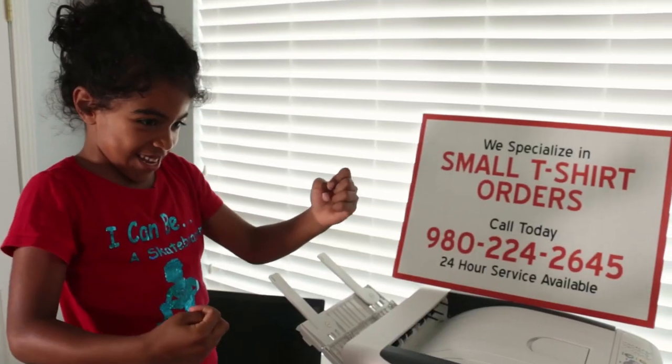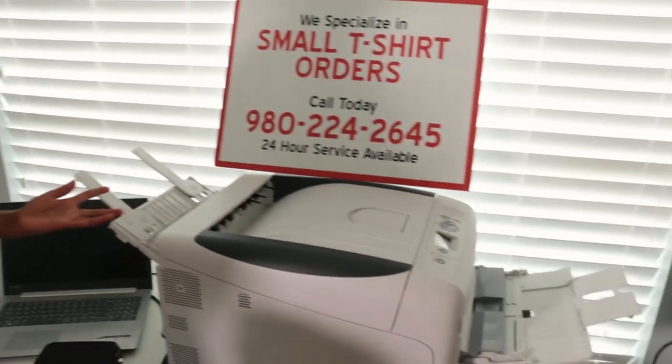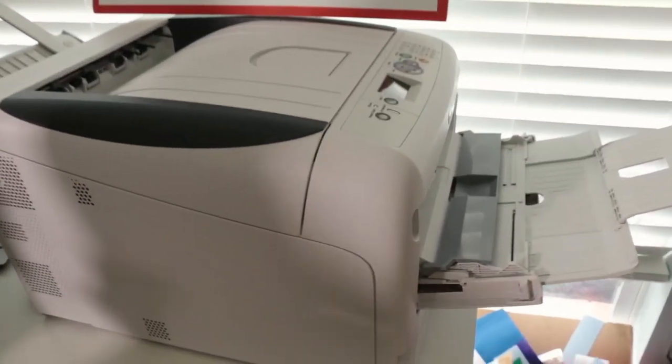I'll try to give you guys all the details I know about the printer and what I've learned so far. If you want to actually purchase one, I can get you the information on where I got mine. I don't make any money off of these things, so I'm just giving it to you real. You can always contact me — email and stuff is down below.